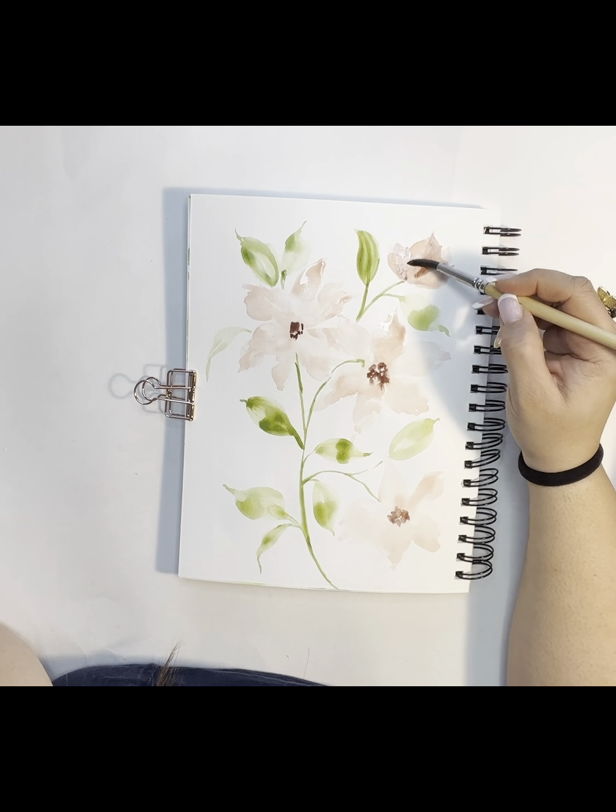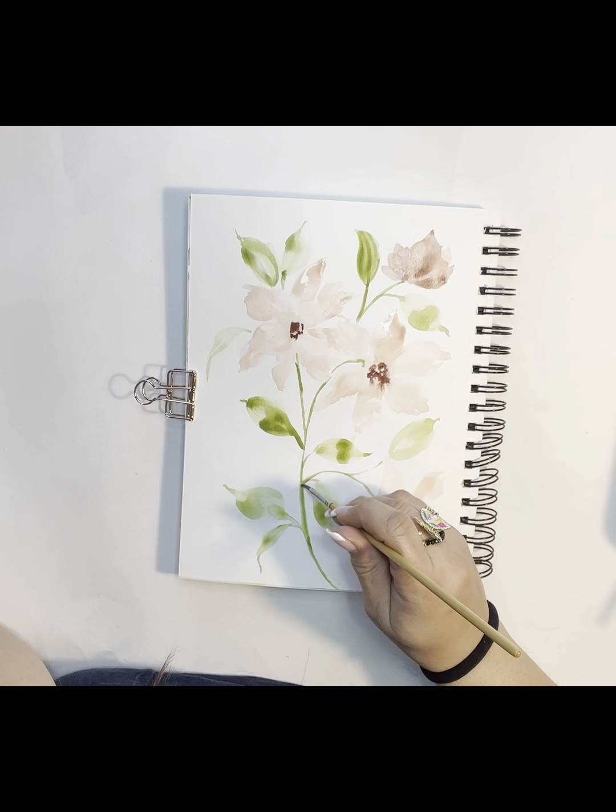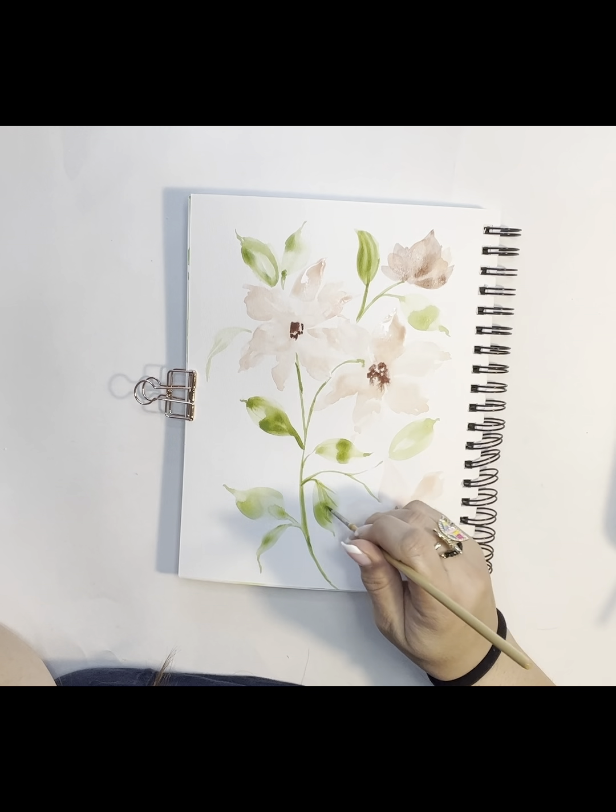Eventually — and you can do this or not — I'll go back in and add some detail to my leaves as well. I'll take a little bit more saturation of the same green and go over all of my leaves and stems to pull them together and add some of the veining that you might find in leaves. I don't always do this on all the leaves; sometimes I just do it on the bigger ones or the lighter leaves where it really shows. But you can choose to do this or just leave the leaves the way they are.